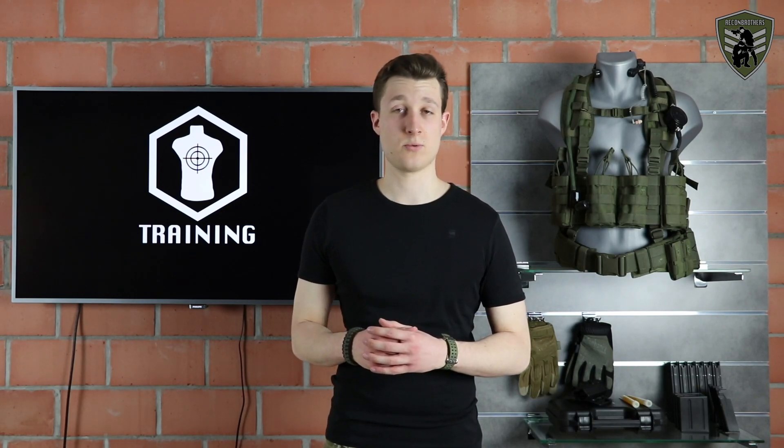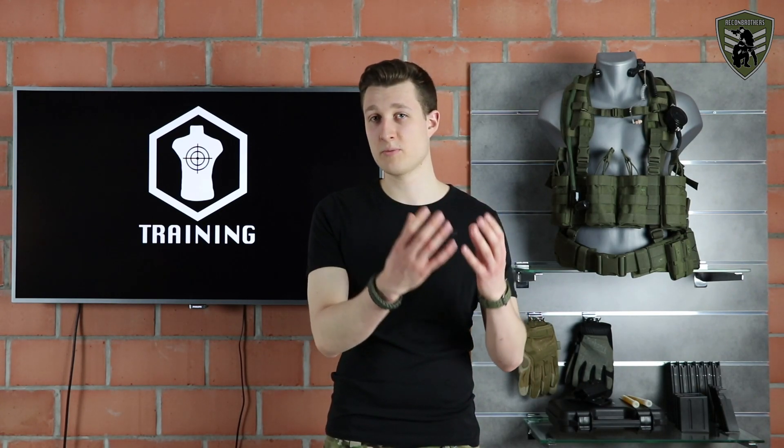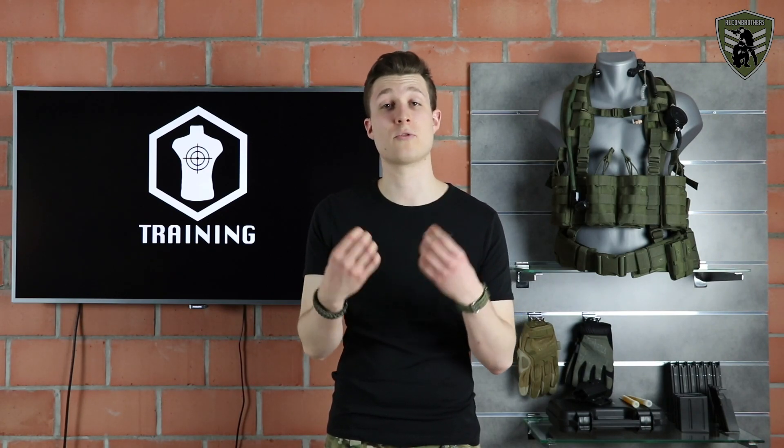Our experience comes from the airsoft world but also from the shoe industry. With this knowledge we've come up with one specific way to tie your boots in order that they can provide you the best kind of stability but also the best comfort possible.